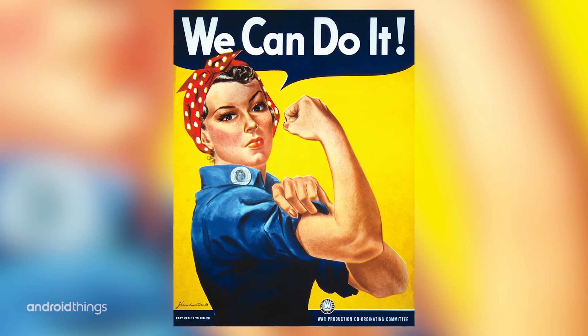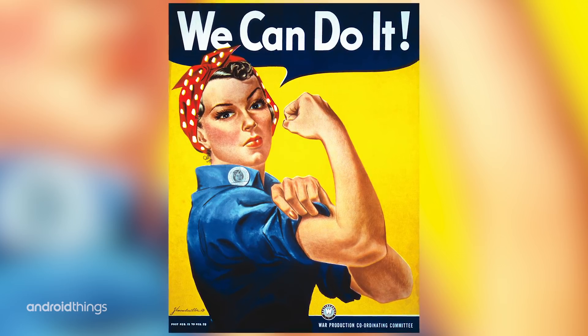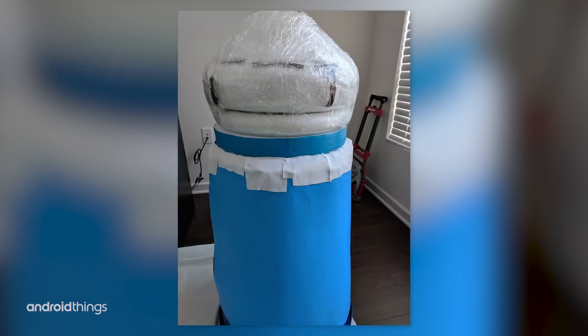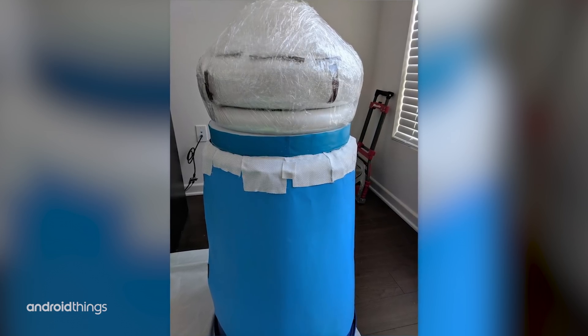Rosie is based on Rosie the Riveter, the very famous icon during the World War II era to get women involved in a lot of mechanical work. We used foam for the head as well as some of the parts, so even though it was relatively basic, it was still an achievement because we worked overnight.